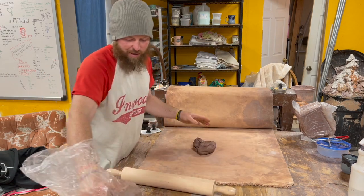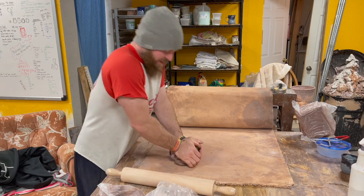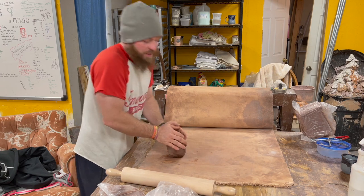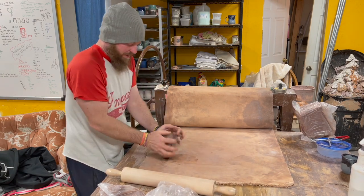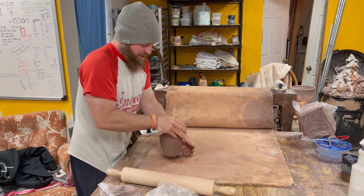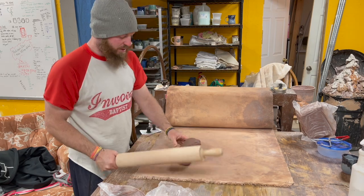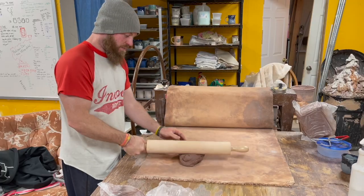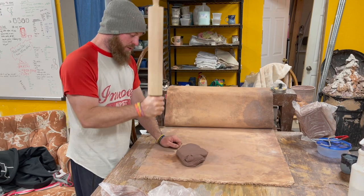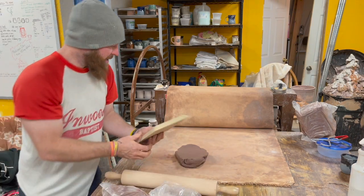That clay is nice and dry. Typically the clay I'm slab building with is just a little bit drier than the other clay, and that's okay because it's a slab build. So we're just gonna wedge it out and beat it with the old rolling pin.